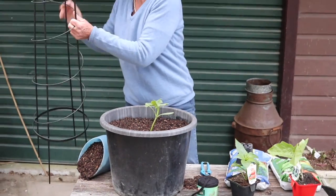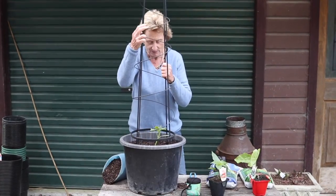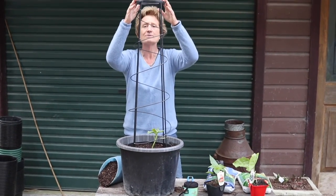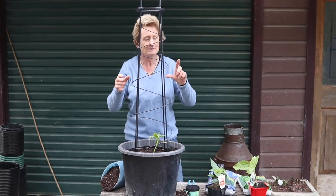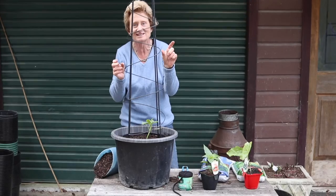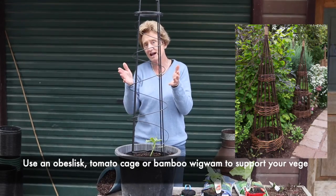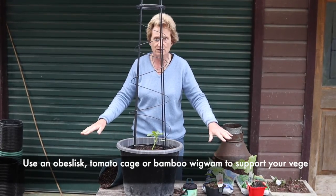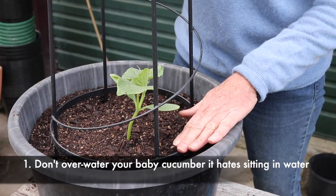I've grown cucumbers for many years and they're very strong growing, so I support them with an obelisk like this. They grow up through the obelisk — they have little tendrils and they'll twine around the outside, carrying themselves right to the top. Your cucumbers will fall down the side, making literally 50, 60, 70 little Lebanese cucumber-type fruit. You can use an obelisk like this or make a wigwam with bamboo canes, but they certainly need support — better than having your cucumber growing along the ground where it could get dirty or damaged.